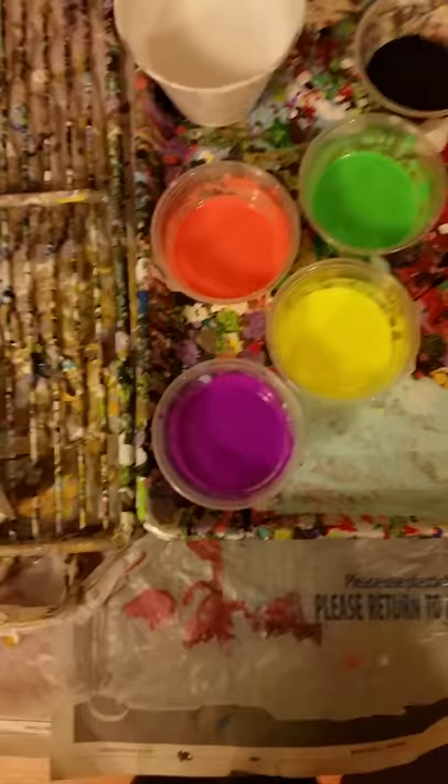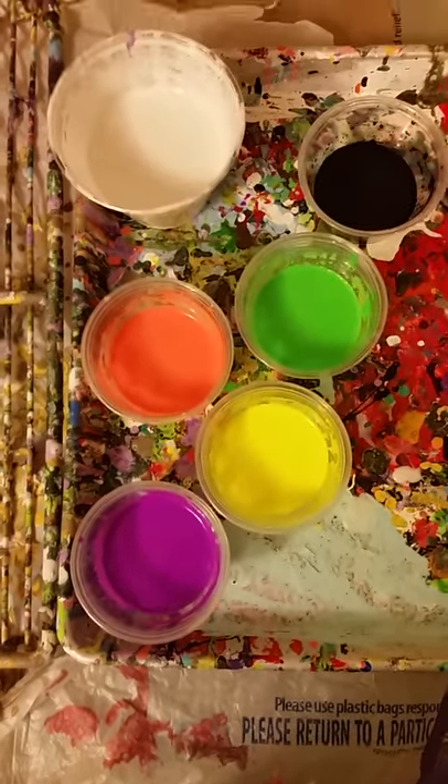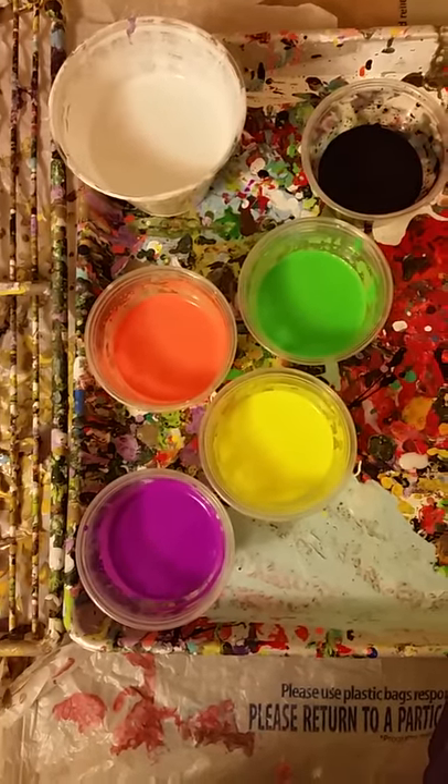I'm going to attempt another video of the pour paintings, or flow paintings as you might call them. I'm going to use neon colors, which are pretty cool — very bright.